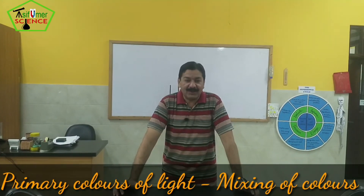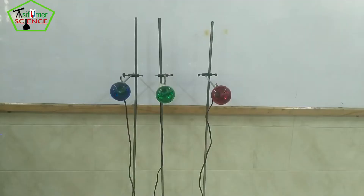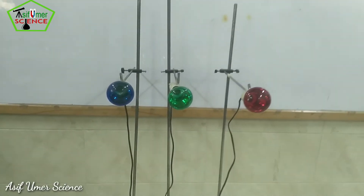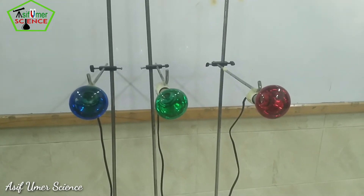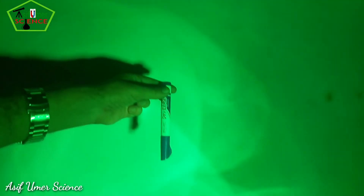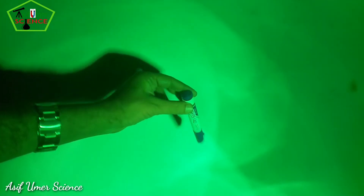Today we are going to learn about color, light, shadows, and additive light mixture. For this, the required things are three light bulbs: blue, green, and red, with stands. I am using a green light bulb, and the shadow is black.